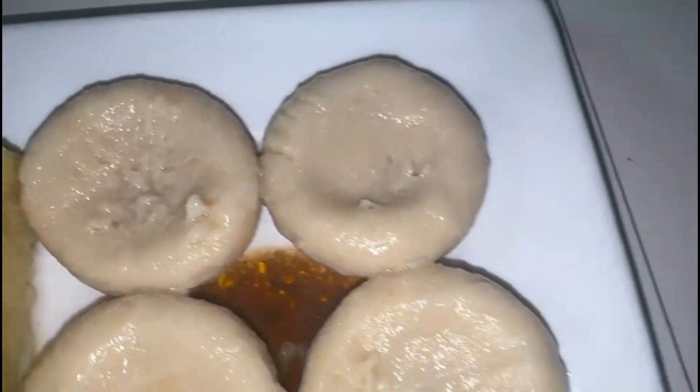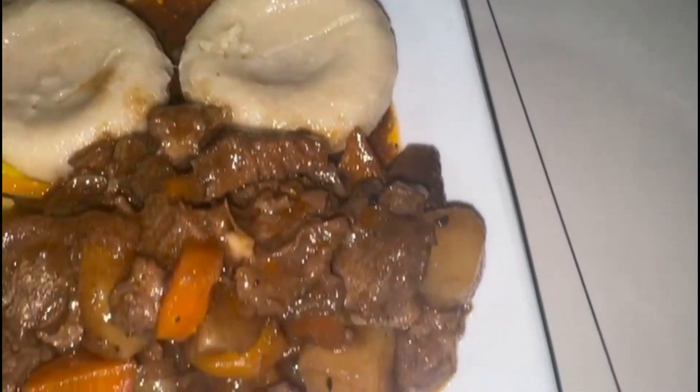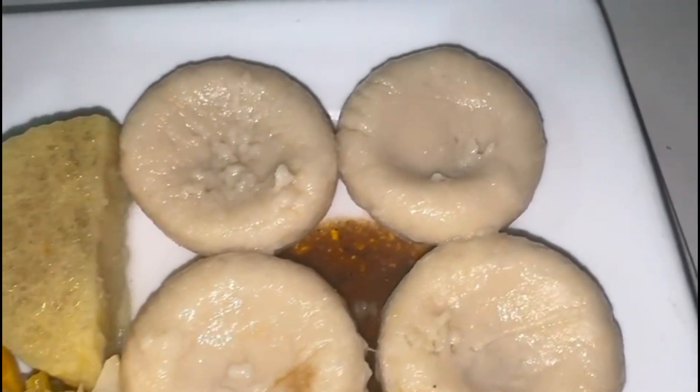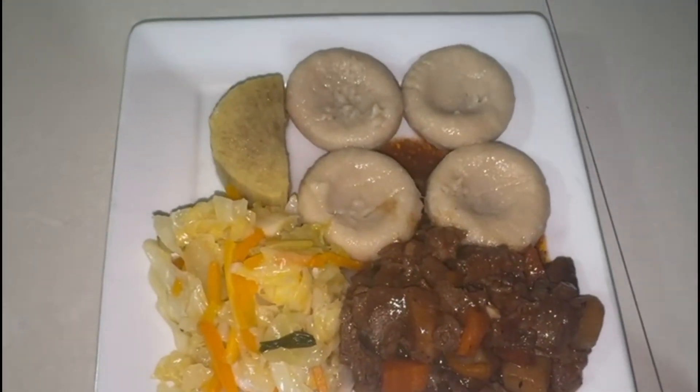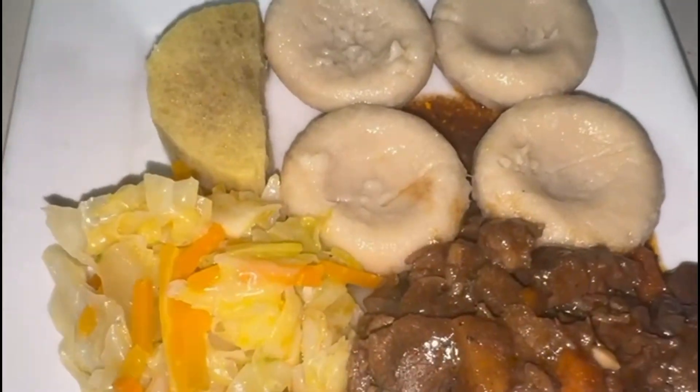Greetings to my subscribers as well as my new subscribers, thank you all for coming. Today I'm going to demonstrate how I prepare my delicious meal — beef stew with food: dumplings and yam with some steamed vegetables. This demonstration is worthwhile watching, so stay tuned and I'll be right back.